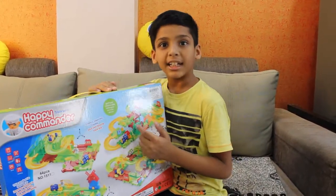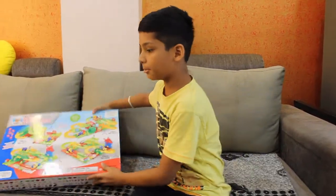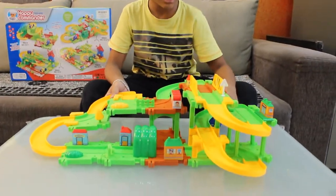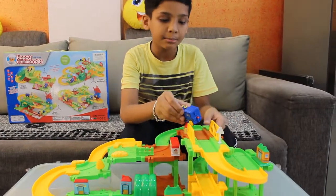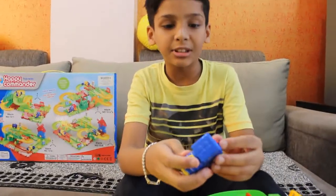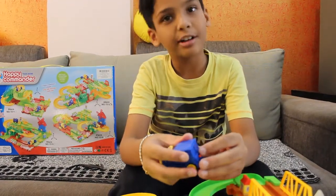Now I will show you how to play this game. Let's play. I have made the whole set. Now I will show you the train which I get with it — there is an engine, and here is where we can start the train.